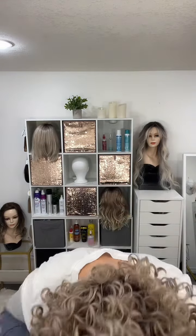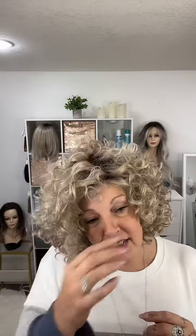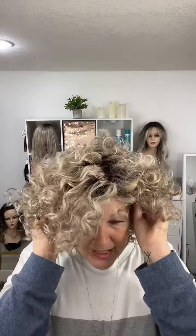Look at those ringlets — could you not have fun with this? I'm going to put this one back on. This one weighs 6.4 ounces, and even though it weighs a fair amount, it really doesn't feel like it because it just feels so airy and bouncy. This is Click Click Flash by Raquel Welch in the color Iced Latte Macchiato.